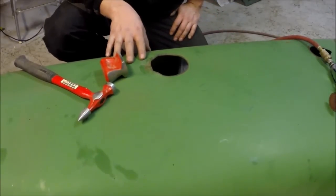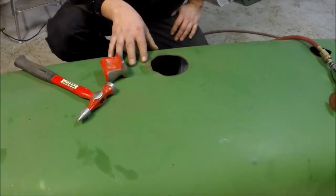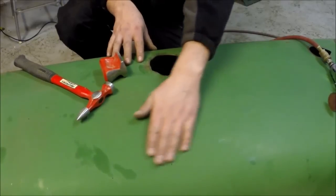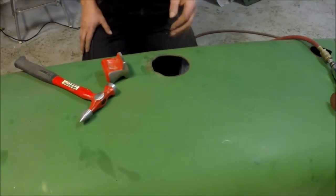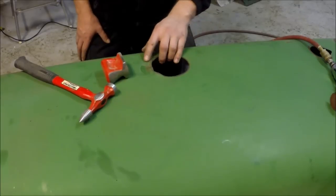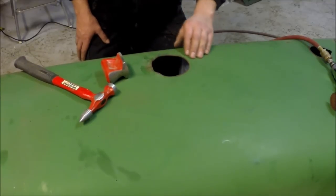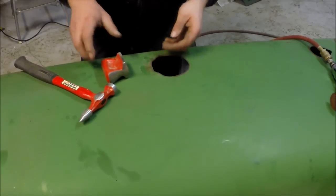First of all, before you start working with the material you need to make sure it is totally clean. That involves both cleaning up with water and salt and of course some thinner or grease remover. This has already been done on these parts so they are ready to go. Second, I will make sure to go over the parts that are dented and the parts that have rust.